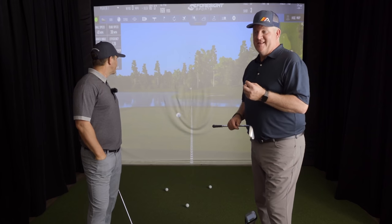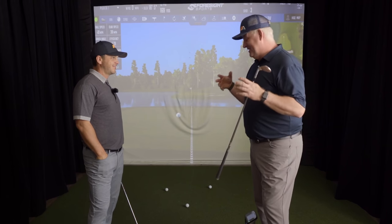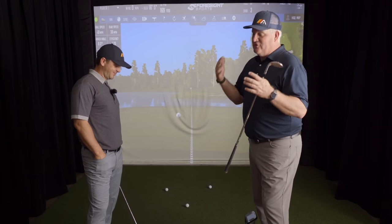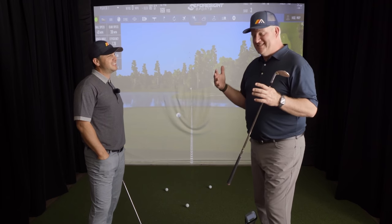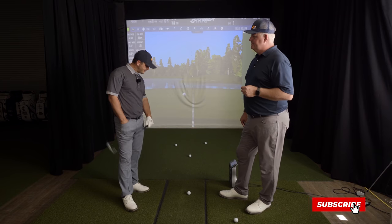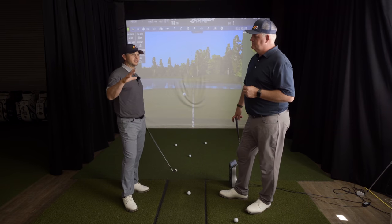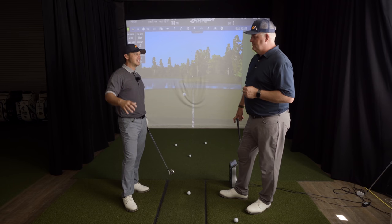Having a tool like Gears lets us really look past all the distortions — the falsities of video. You look at video and you think you see certain things, but you don't realize things are happening in 3D. That's why Gears is so effective for breaking down these motions.